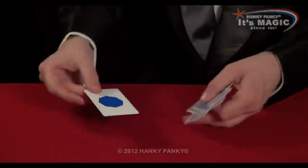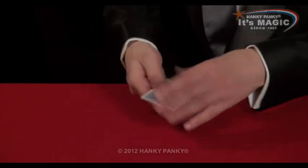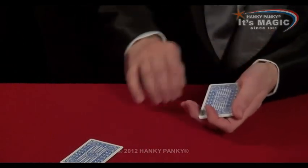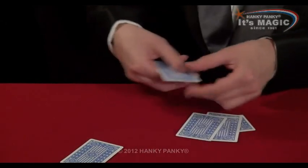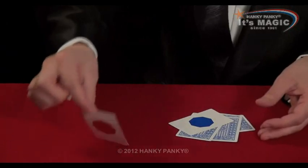Very strange. Maybe it's a coincidence. What we can do is we'll try it again. We'll mix them up a bit and have another go. If I just spread them out like this, just take any card. This one? Okay, place it face down on the table. Let's have a look at what we've got this time. If I give a magic wave — they were all red before. Now every single card is blue. Except, of course, your one, which is red.